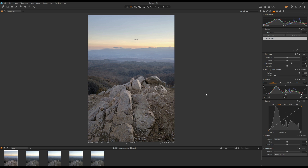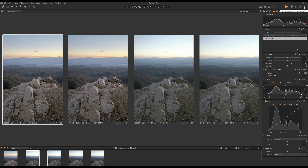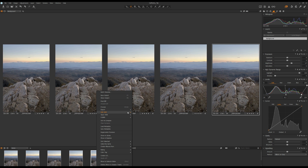Now I'm going to copy these adjustments and paste them to all the other photos. Click on the Copy Adjustments button, then select all the other photos and click on the Paste Adjustments button. Now you have everything synced.